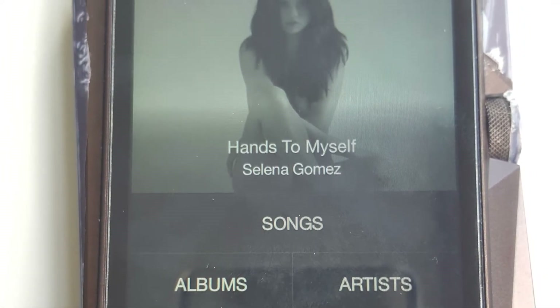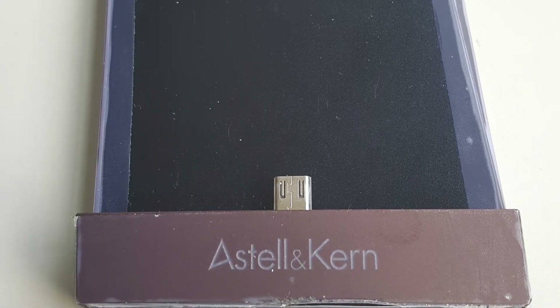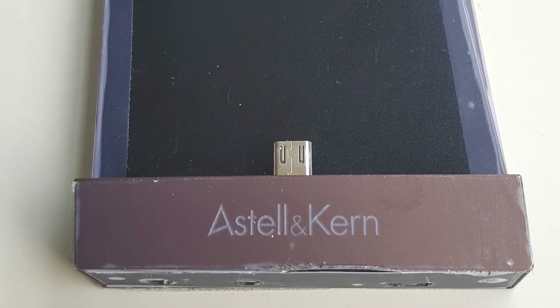As you can see from this picture, we have my AK380. This is the Meteor Titan version, which is the normal version. You can see that I've tried to protect it by putting on some plastic screen protector on it, which works.